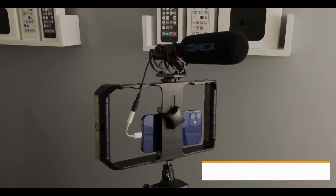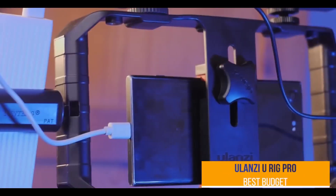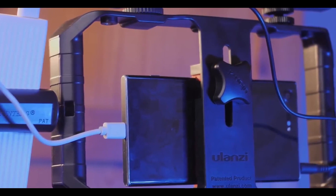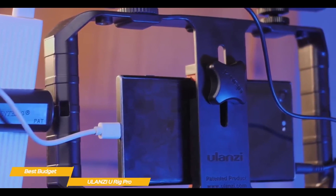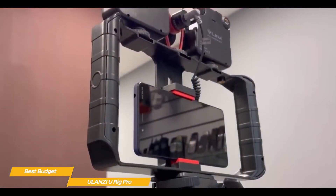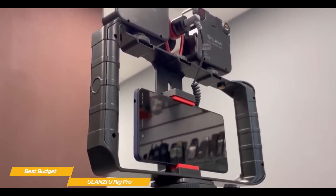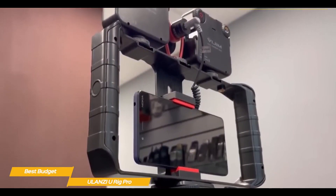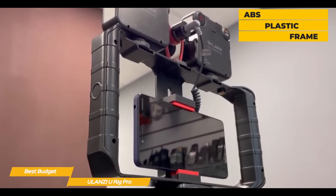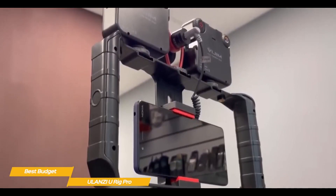Last but not least, the Ulanzi U-Rig Pro — our pick for best budget smartphone gimbal. If you're looking for an easy and extremely cheap way to shoot better video with your smartphone, the Ulanzi U-Rig Pro is a simple but versatile solution. As the name implies, it's more of a rig rather than a gimbal, so it's a lot different than the Zhiyun Smooth 4 and DJI OM5 in design. It's an ABS plastic frame that you attach your smartphone to, and is held with two hands to give you greater control over movement to get smoother shots.